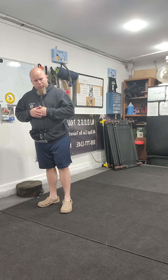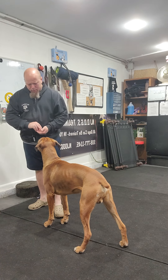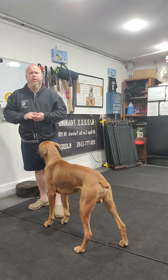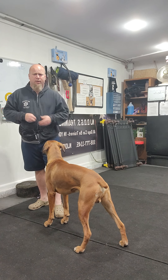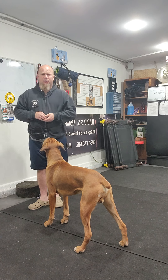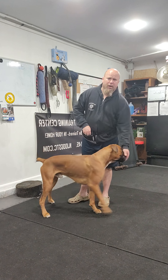T-Bone, come. So 'good' means duration — I like that you came to me, you're with me, and I pay you for that. 'Get it' is another marker word I use, meaning you're done doing your job — you're free to disconnect and go.